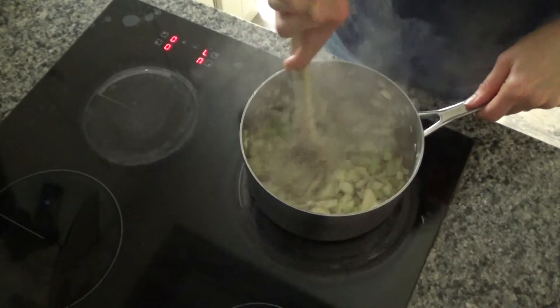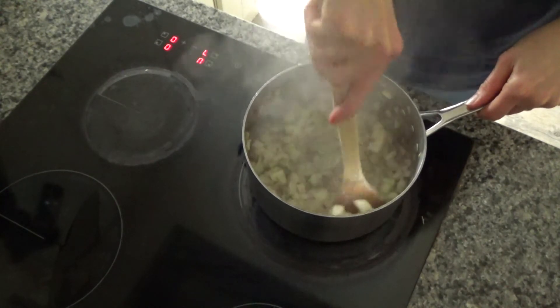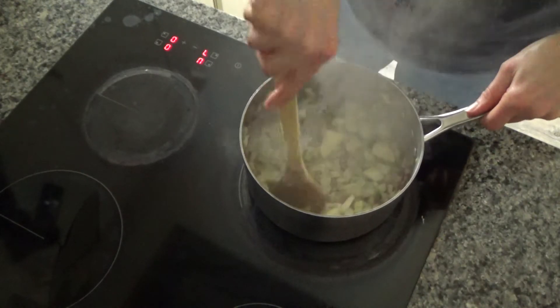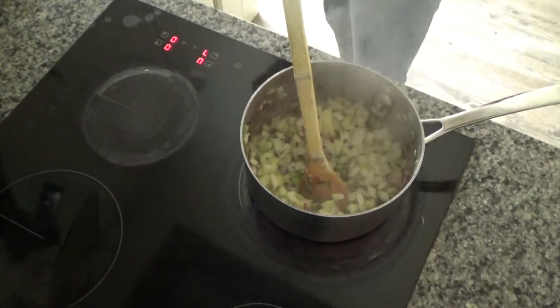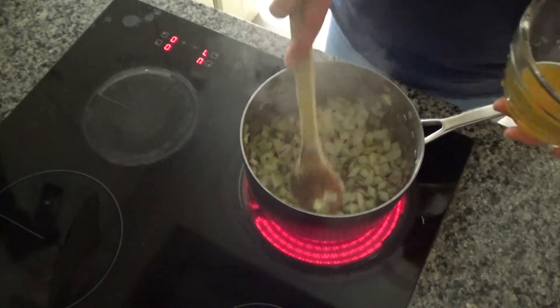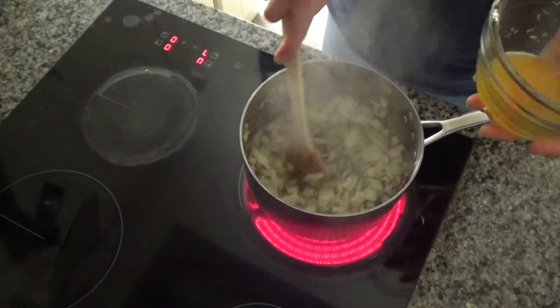The fennel has started to soften now. I've been stirring it for a good five minutes or so and it has started to soften. If you wanted it softer then just keep stirring it for a few more minutes, but that's fine for me.